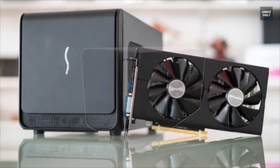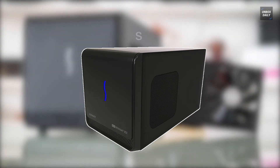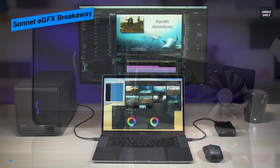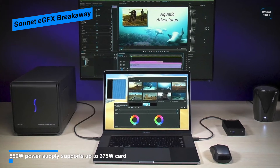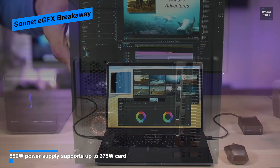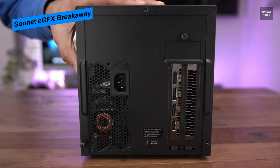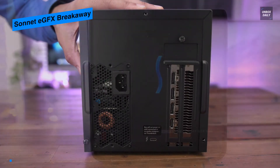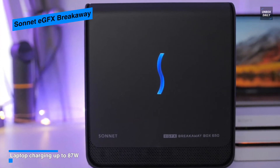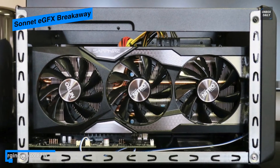Sonnet EGFX Breakaway — upgrade your Thunderbolt 3-equipped notebook's graphical capabilities with the EGFX Breakaway Box from Sonnet. It connects to notebooks and ultra-compact desktops via a Thunderbolt 3 connection to provide one PCIe 3.0 x16 slot, so you can install a user-supplied dedicated graphics card for gaming or creating 3D visuals. To support a wide variety of cards, it comes with ample space to house one PCIe card featuring a full-length, full-height, and double-width form factor.